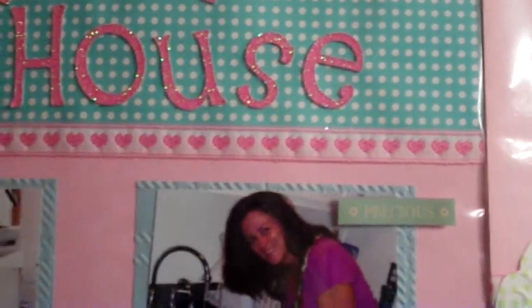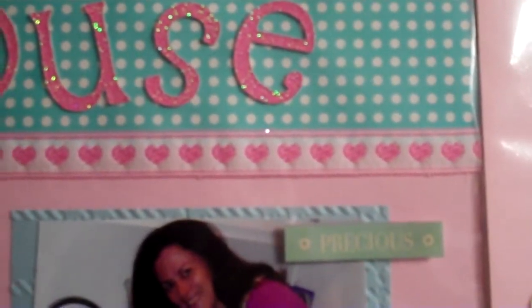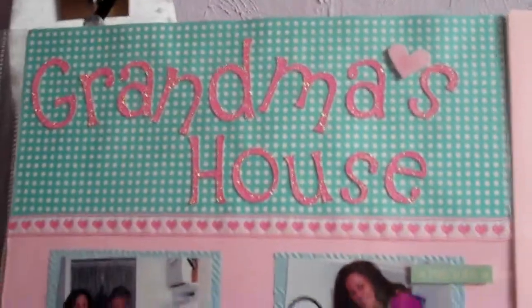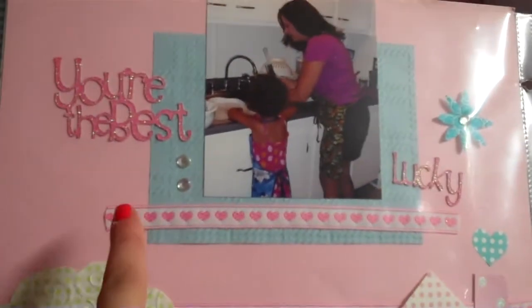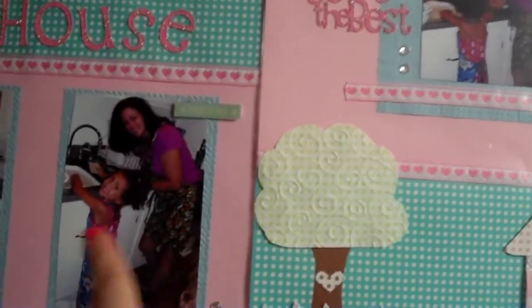I like doing scrapbooking for that reason — to preserve these memories. I used a heart ribbon just to hide the seam where the two papers meet. I love these two colors together: the minty blue-green and the pink. Behind the matted photos I embossed a 5x7 Cuttlebug folder to give it some dimension so it didn't look flat. I matted them with a paper run through the Cuttlebug, and added a little precious sticker with 3D foam dots behind it. There are also little jewels added on there.